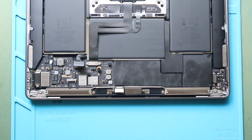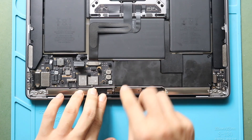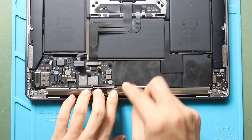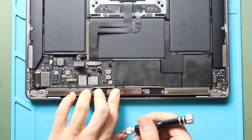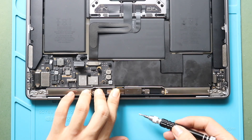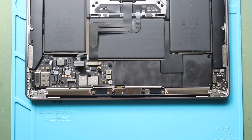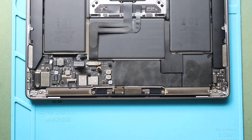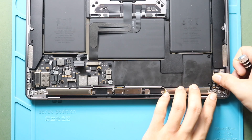Next, secure the LCD connector cable to the board and then place the bracket by adding two screws. Then secure the audio connector cable and secure the bracket by adding three screws.